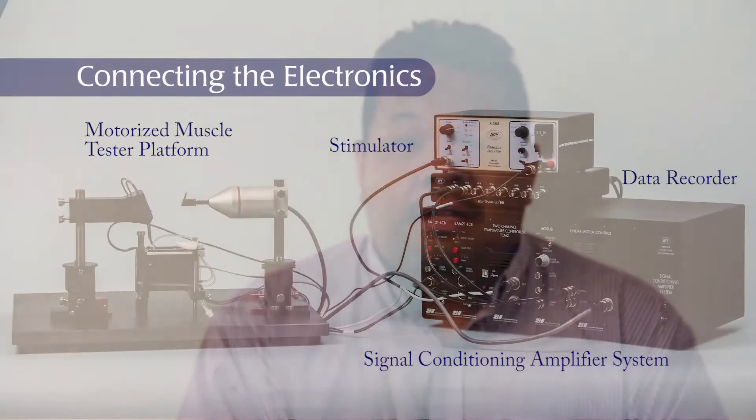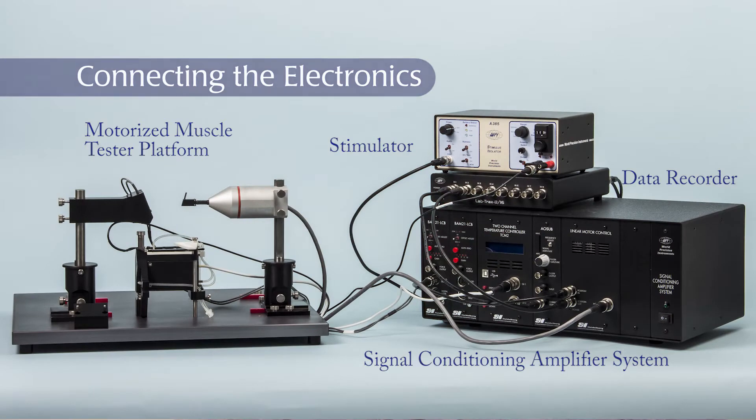Hi, this is Gabriel Gonzalez with another WPI technique. Today we will be discussing how to set up your signal condition amplifier module for your muscle tester platform.